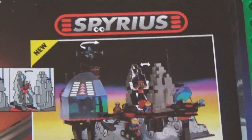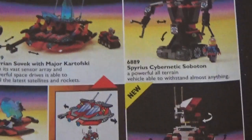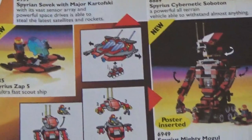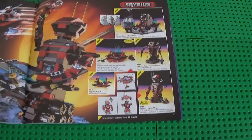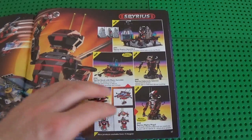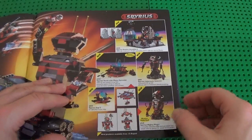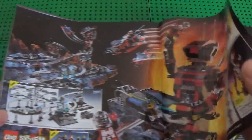Moving to Spyrius very briefly — what I liked a lot when I was a kid were the two robots here, because it was a new thing. You're always used to little spaceships or cars or airplanes, and these two robots got my attention back in the days because they were something very new in design.